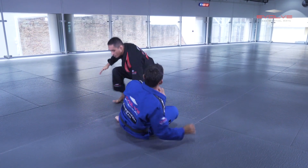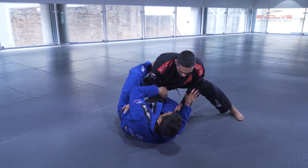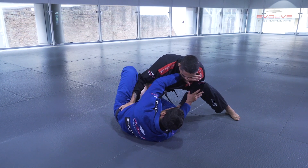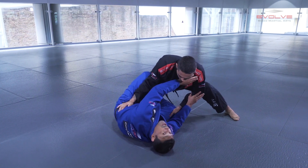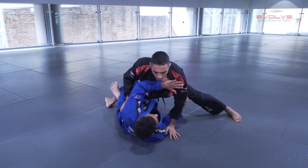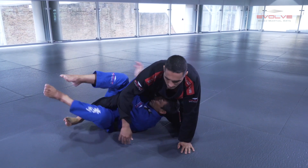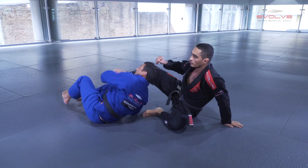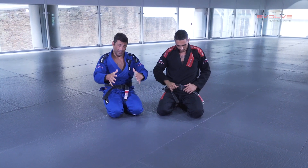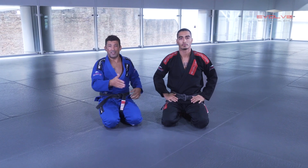When the guy puts himself in this position, I'm blocking here. I put a reverse Dela Riva hook here and my other hook goes under his foot. Then I pull him to me a little bit, extend my leg, and control deep half guard again. It becomes easier to go and work my half guard.